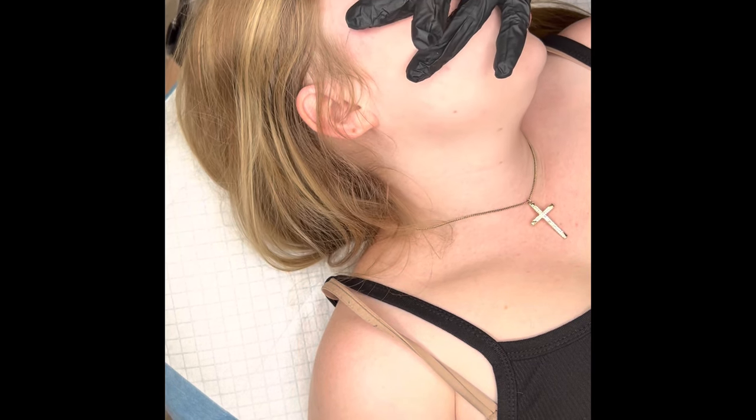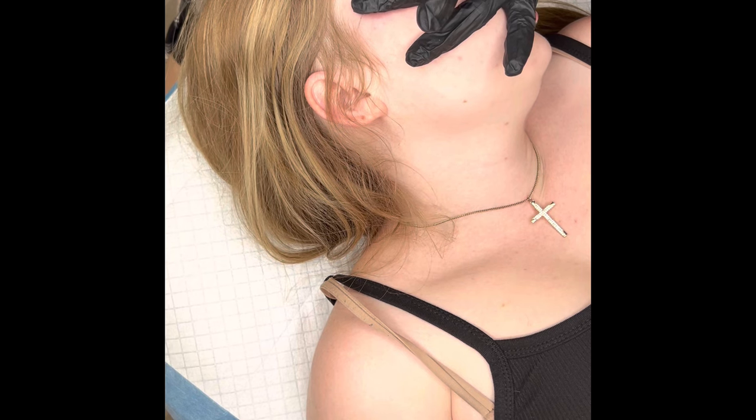I had my client sit up to check that the eyebrows look symmetrical and even while she's sitting up. I cannot stress it enough — you need to sit your clients up multiple times throughout the procedure to make sure your mapping looks good both sitting up and laying down. The next part I'm starting to fill in the eyebrows with my pencil — sorry, the camera moved a little bit.